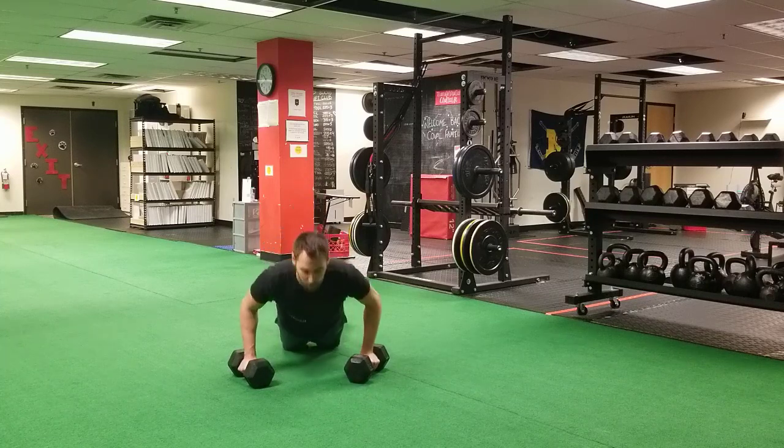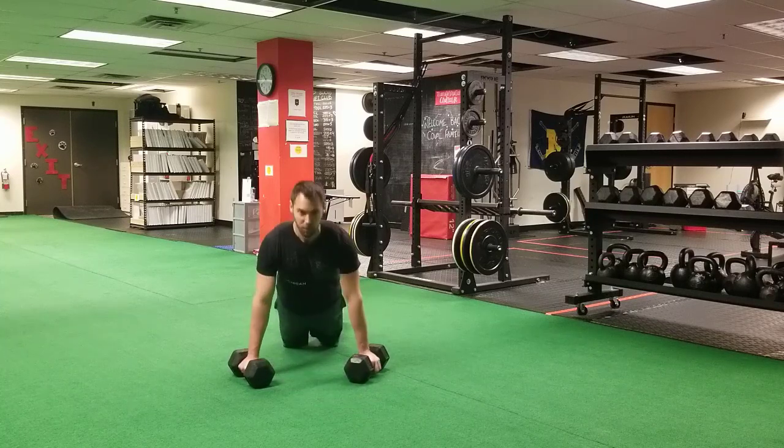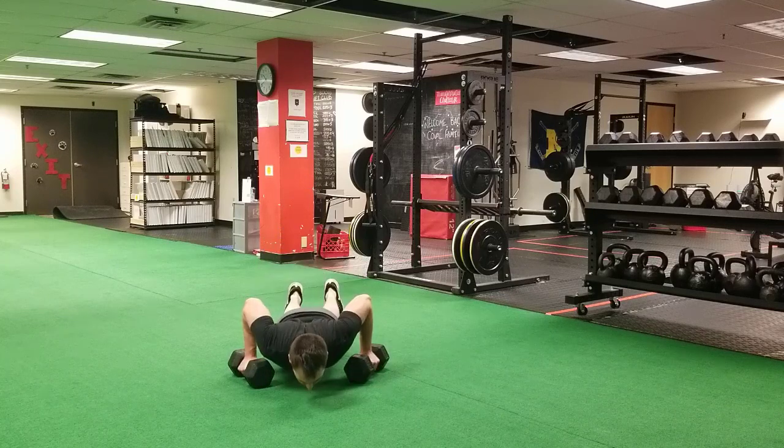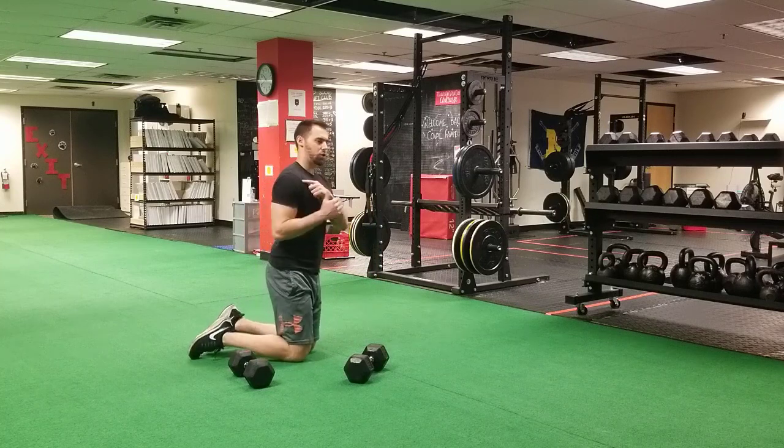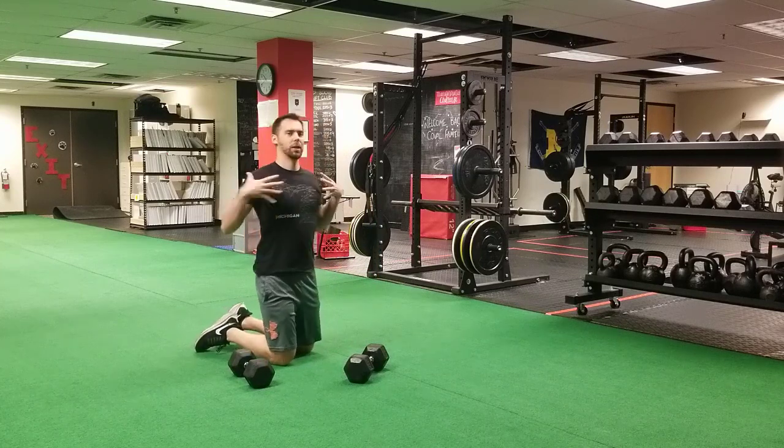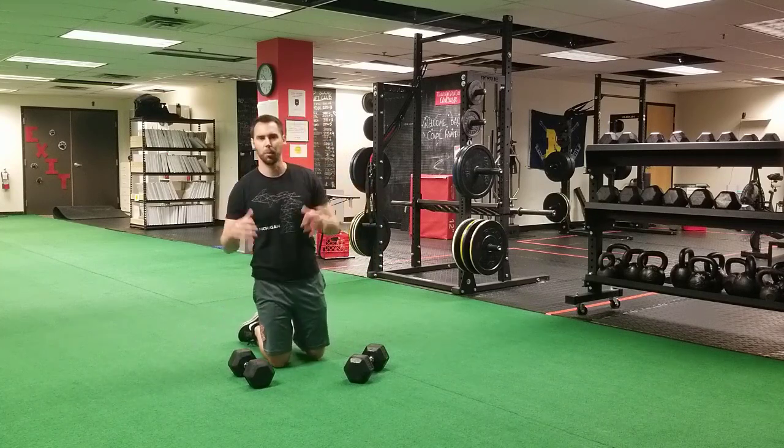With the knee variation, it's that arcing motion — sternum up proud at the top, sternum parallel with the floor at the bottom. With all push-up variations, we don't want the shoulder dumping forward. We want to keep that chest and clavicle up proud.